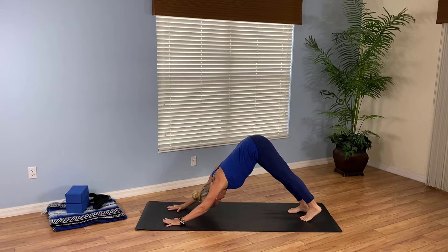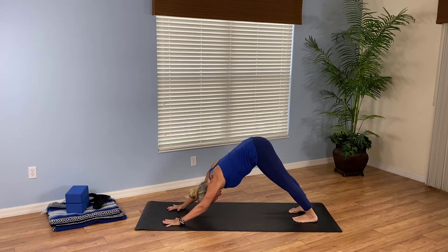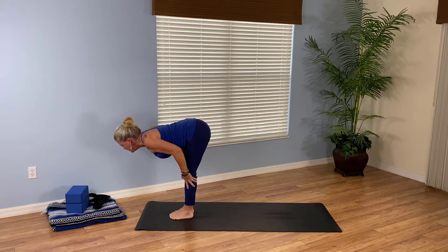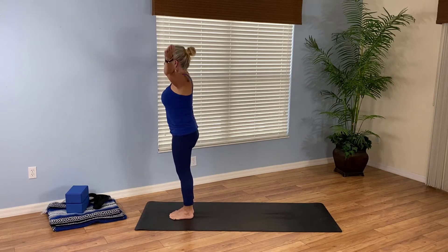Keep your fingers spread wide on the mat. Your head hangs heavy between your arms. It's not important that your heels touch the mat — eventually they may. What's more important is that you really create that letter V shape with your body. Breathe in, look forward. Exhale, step forward. Inhale, halfway lift. Exhale, forward fold. Inhale, mountain, all the way up.